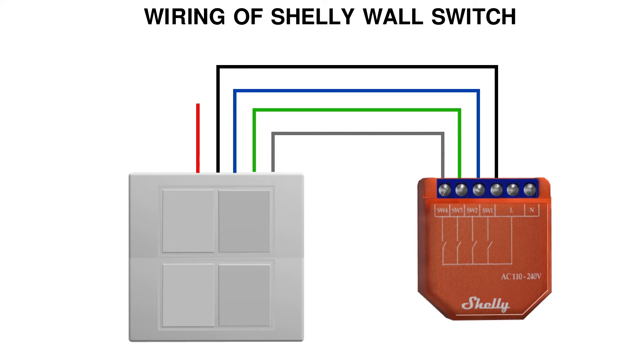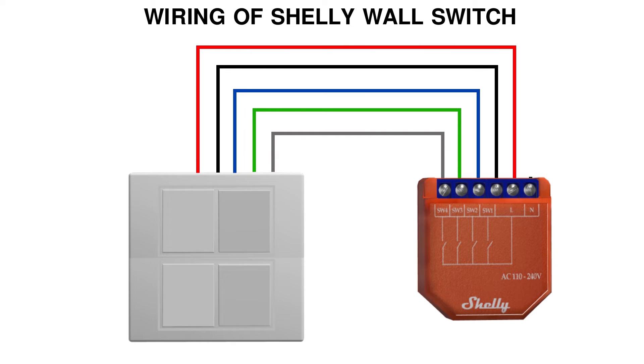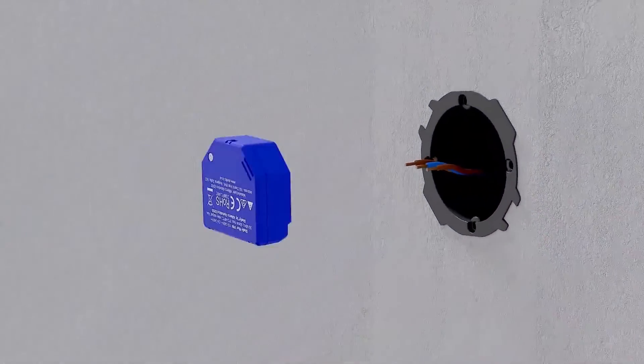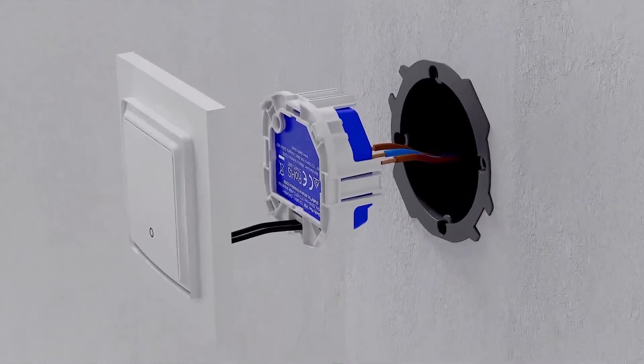The red wire will connect to L. The last pin will be for neutral. This is how I wired the Shelly wall switch with Shelly i4. If you have any query, feel free to comment.